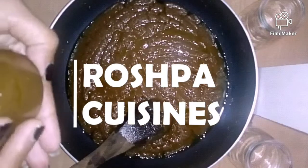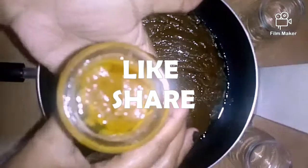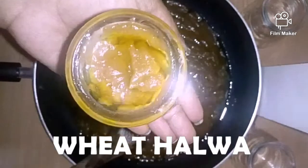Hi people! Welcome to Roche Park Cuisine. Today is our fifth day of Navratri and I am giving you another sweet dish which is made with whole wheat flour and jaggery. It's sweet halwa. Let's get started!